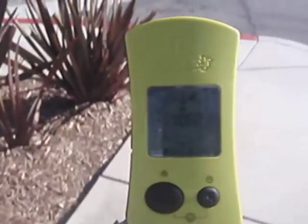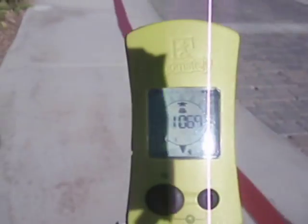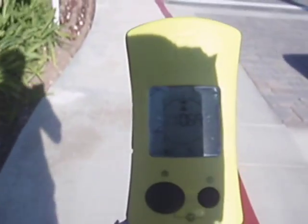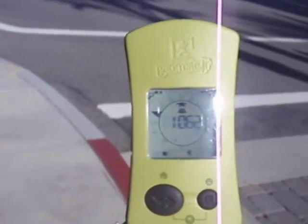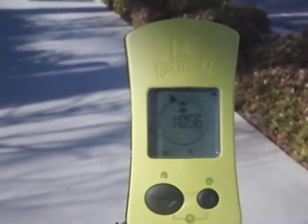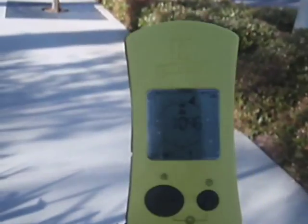I've turned on the GeoMate Jr and I haven't programmed this or told it anything — all I did was put batteries in and hit start. Once you start walking, the arrow figures out the direction you're going and starts to point. Here it says go left — looks like we have 1,062 feet.